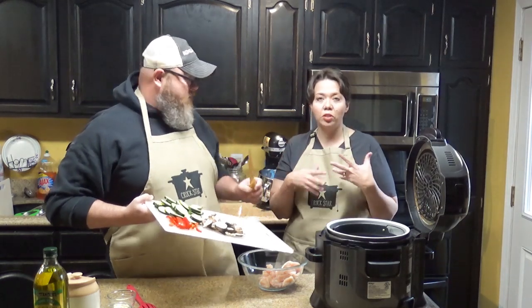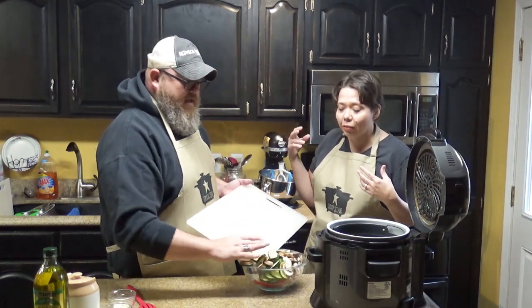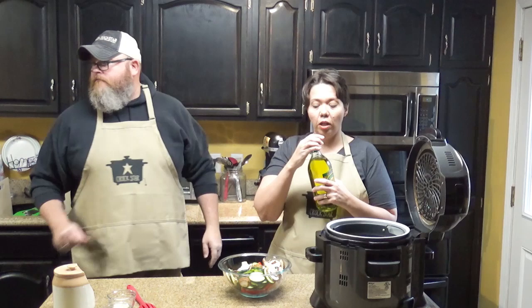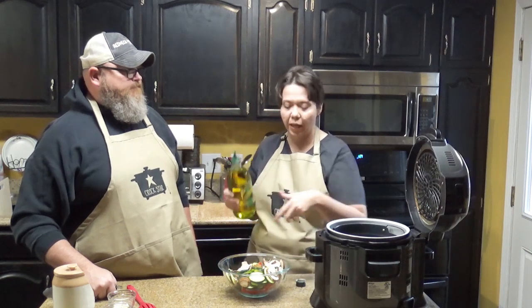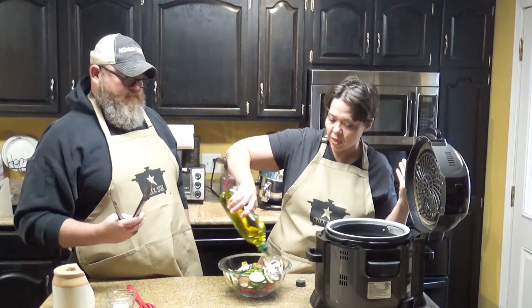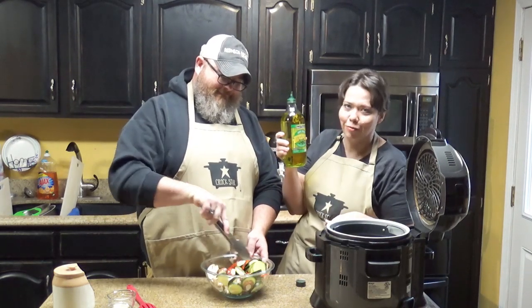We're going to toss it in olive oil to coat it and then add our spices, salt, and seasoning. Our bowl is really really little — we really should have grabbed a bigger bowl. You want to use the olive oil first because you want everything coated before you add the seasonings, otherwise the seasonings might all be stuck in one place. You're going to eyeball it based on what you want to add and also what your diet allows. This bottle has a pour cap on it — I'm not just guzzling olive oil on there.